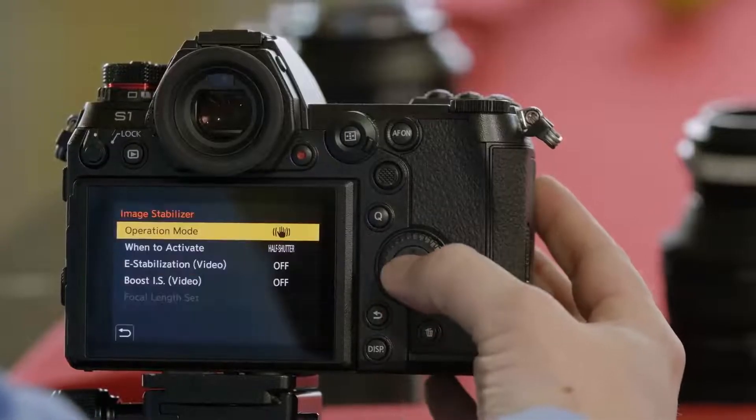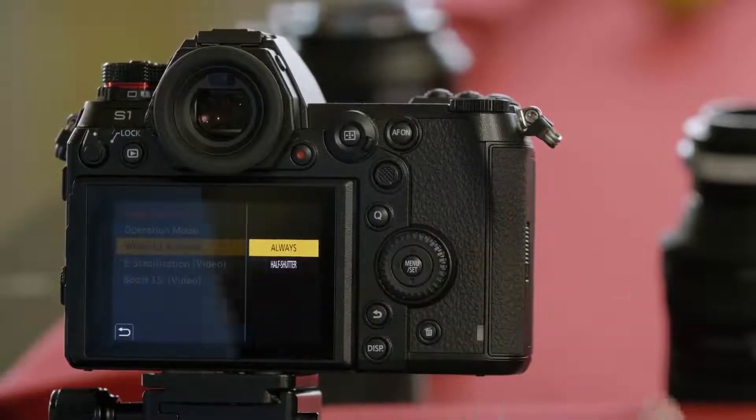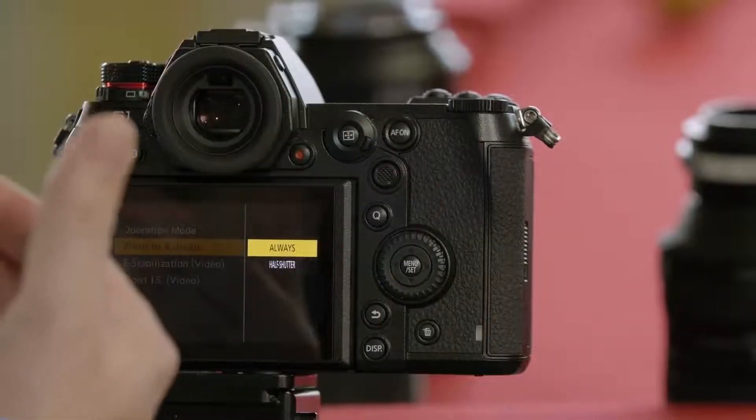When to activate: its default is at half press, meaning it's not going to stabilize until you press the shutter button halfway down. The alternative is always, meaning that it's always going to be stabilizing.